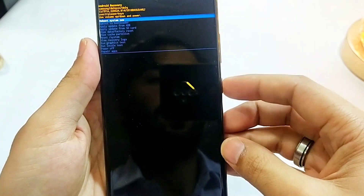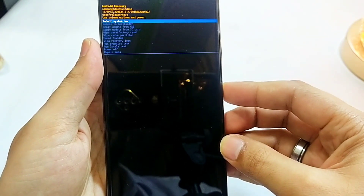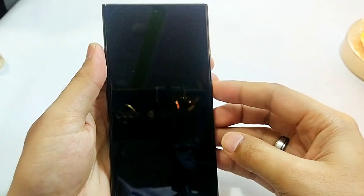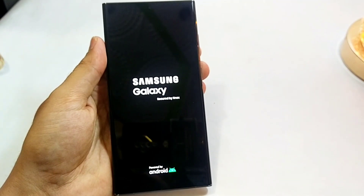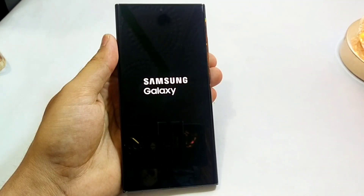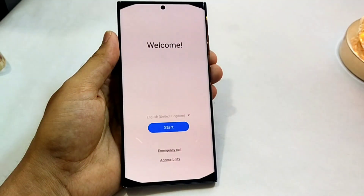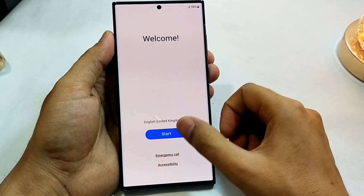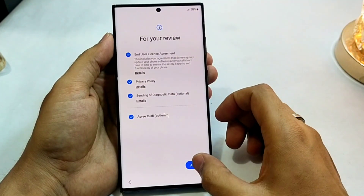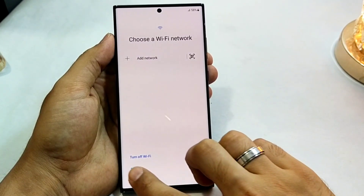Now you just have to reboot your phone — select reboot system now — and wait for a few seconds so that your phone can boot up. Here you can see the phone has been turned on, the pattern has been removed. Now you just have to set up your phone and you are good to go.